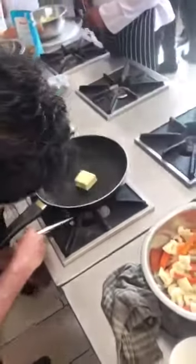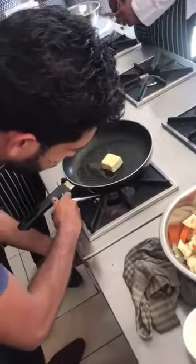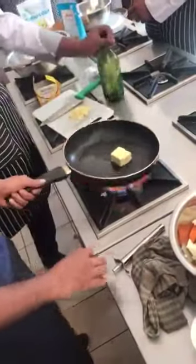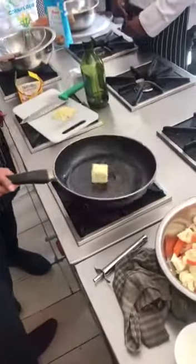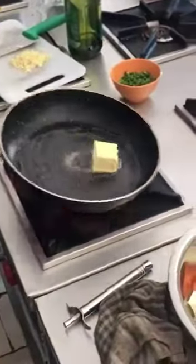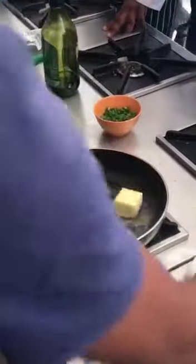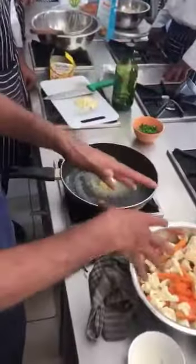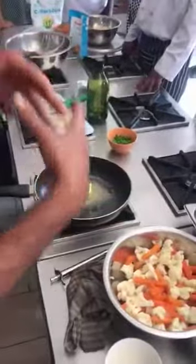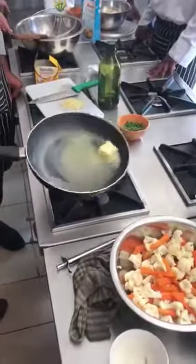How do you cook it? This is how you cook. I like the vegetables — bell peppers, asparagus, and a bit of broccoli.